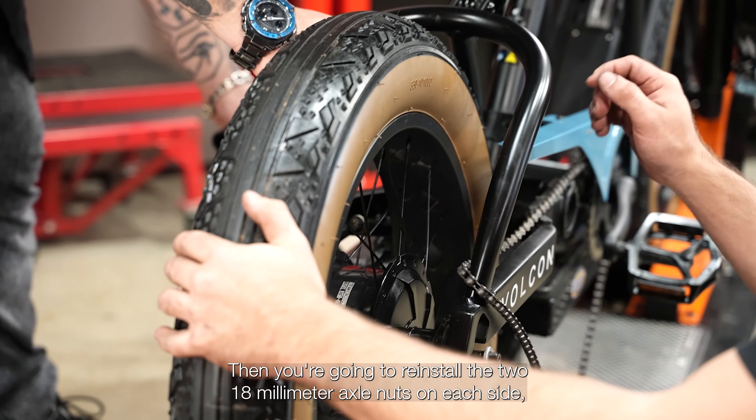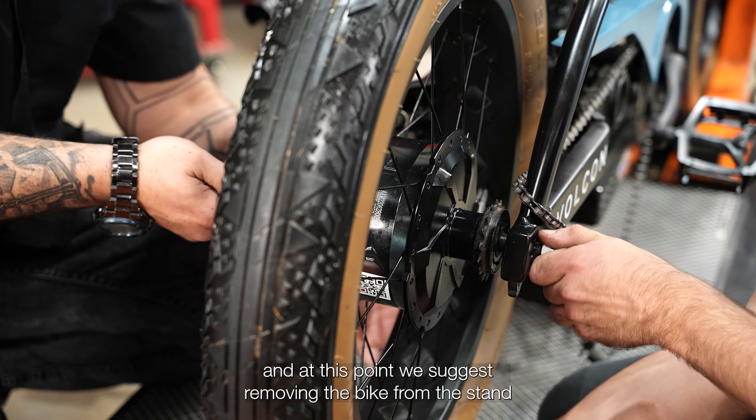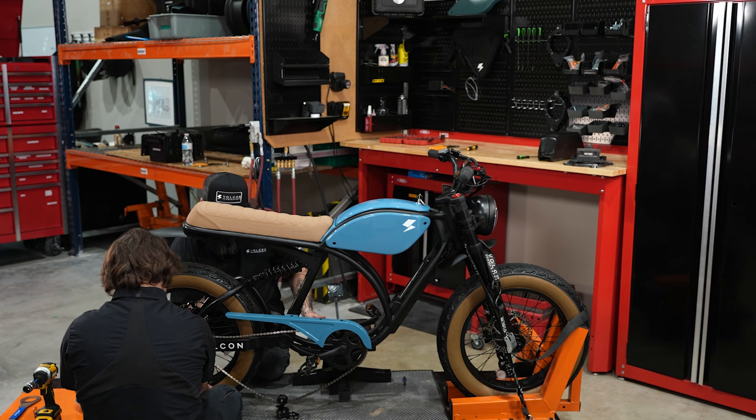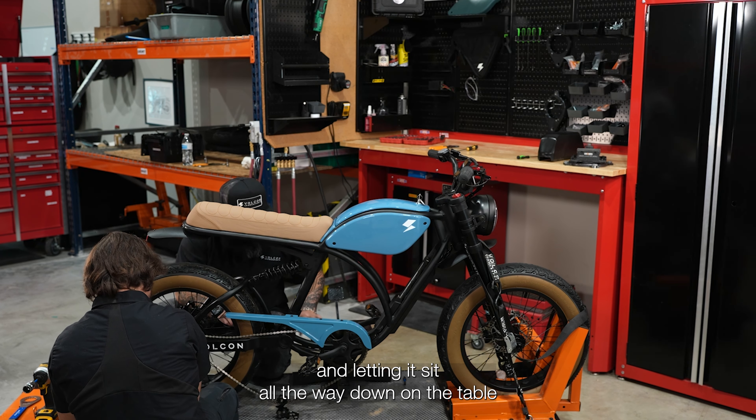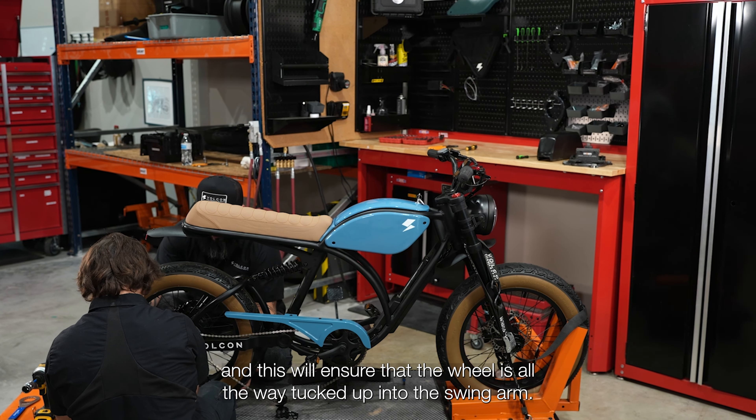Then reinstall the two 18 millimeter axle nuts on each side. At this point, remove the bike from the stand and let it sit all the way down on the table or the floor — this ensures the wheel is fully tucked up into the swing arm.